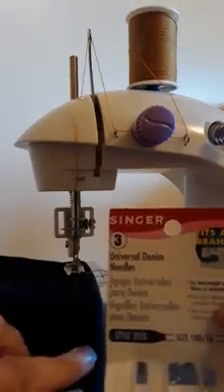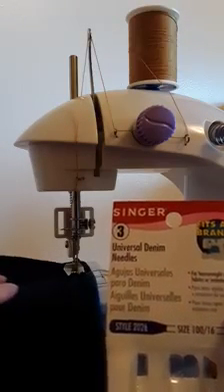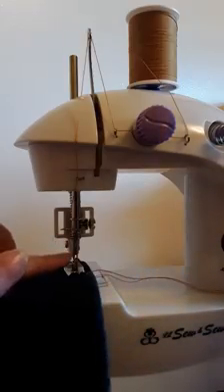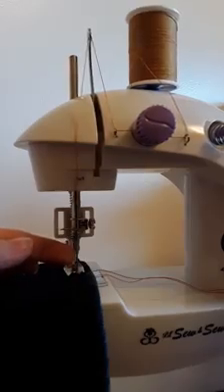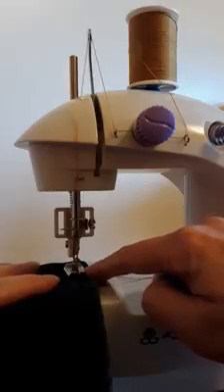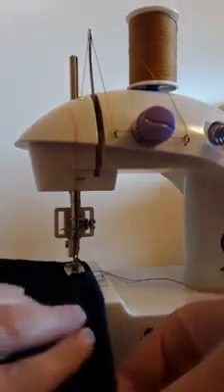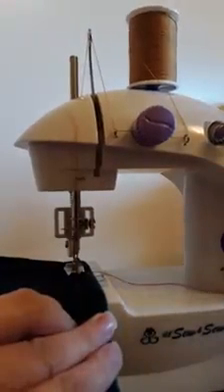The needle I have in there is a denim needle, size 116. The reason I have a denim needle is because the topstitching thread is quite thick, and the denim needle has a long groove in the front that is a little bit wider to accommodate that thickness. The eye of the needle is also wider to accommodate the thick topstitching thread. Okay, let's try it out and see what happens.